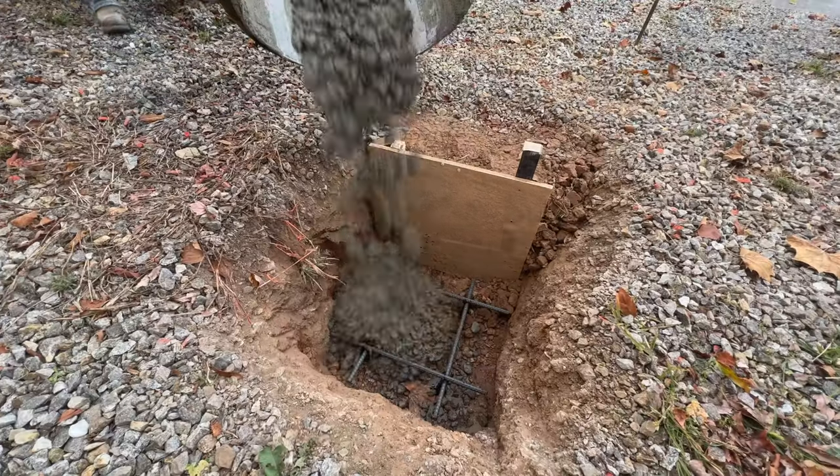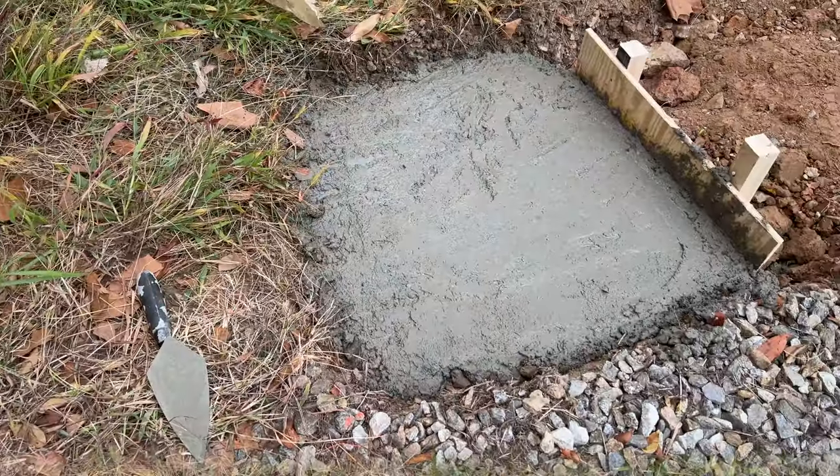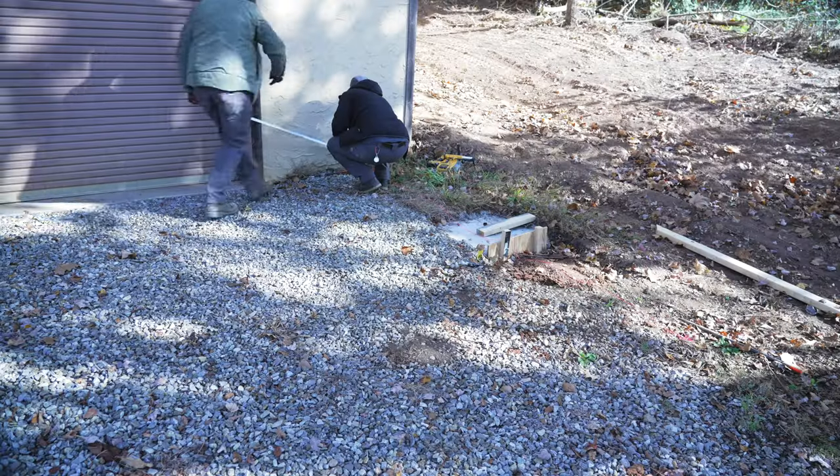In case you missed last week's video, I got started on this huge porch project by digging and pouring the footings. After letting the footings dry over the weekend, we could work on the porch framing.